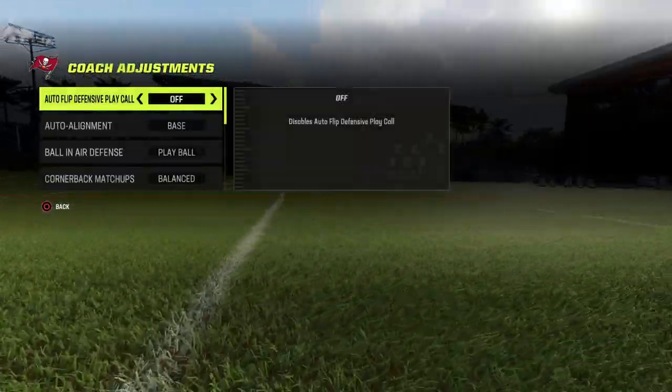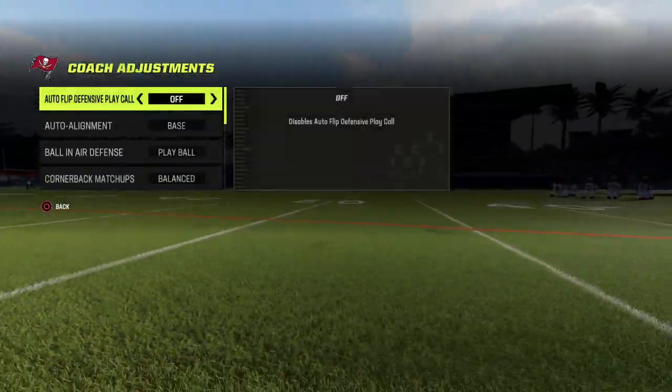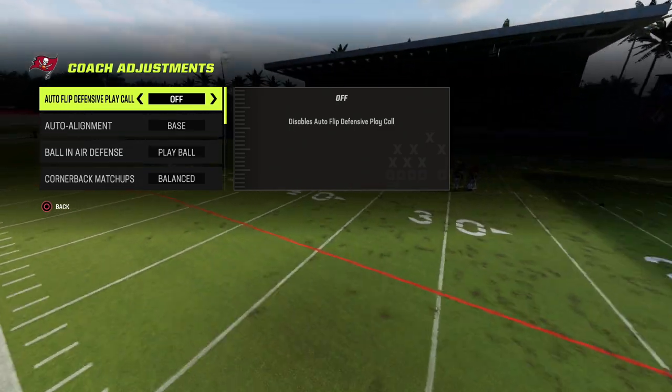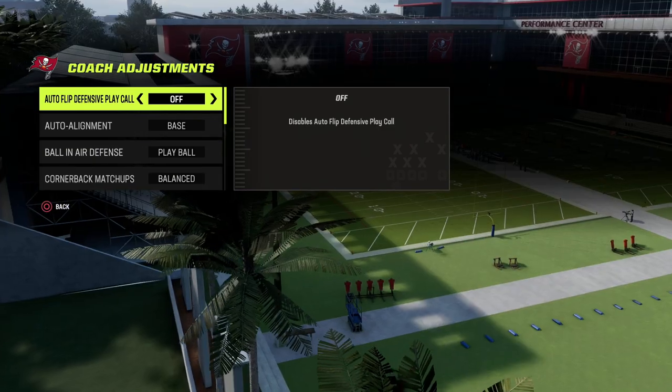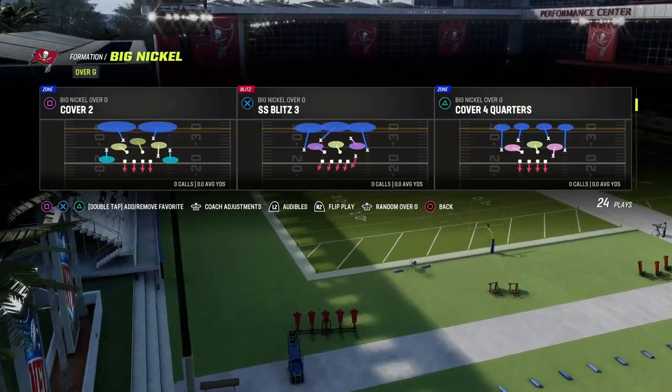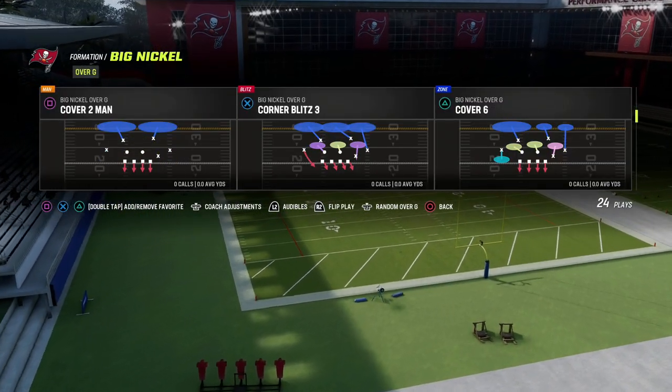It's literally any play out of Big Nickel Over G. Because Big Nickel Over G is a symmetrical formation, I like to turn auto flip off for this defense because it's going to allow me to always know where my defense is going to be. I can un-auto flip anytime if I want to.